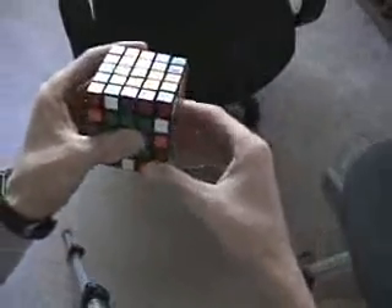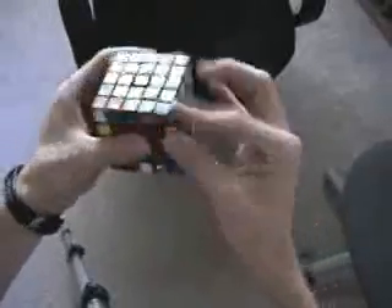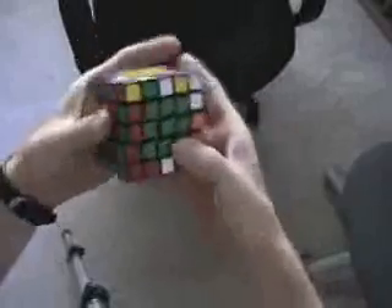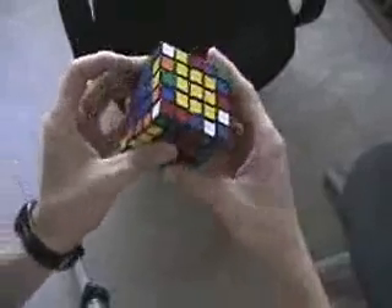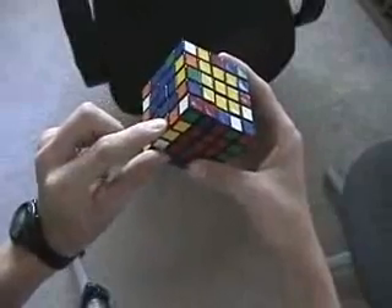So I go ahead and do this R2, placing the piece here and here — easy to replace and match up. And then I look here and notice that there's the two orange and yellows.